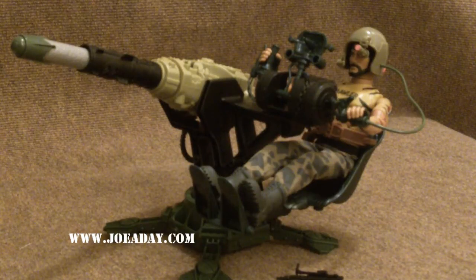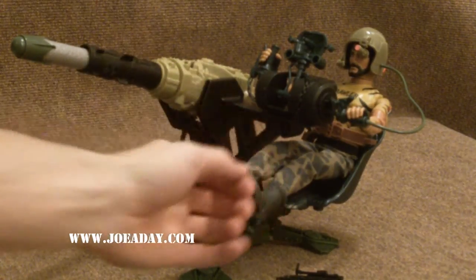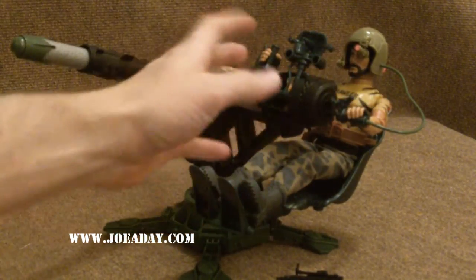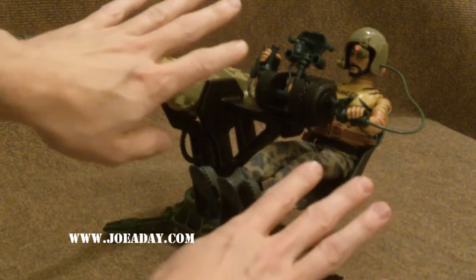Hey folks, it's Rob from Joe Aday here with a special video review — the first ever video review with me. Actually with my disembodied hands, as you can see, as per normal with YouTube reviews. You gotta have the disembodied hands, and here are mine.